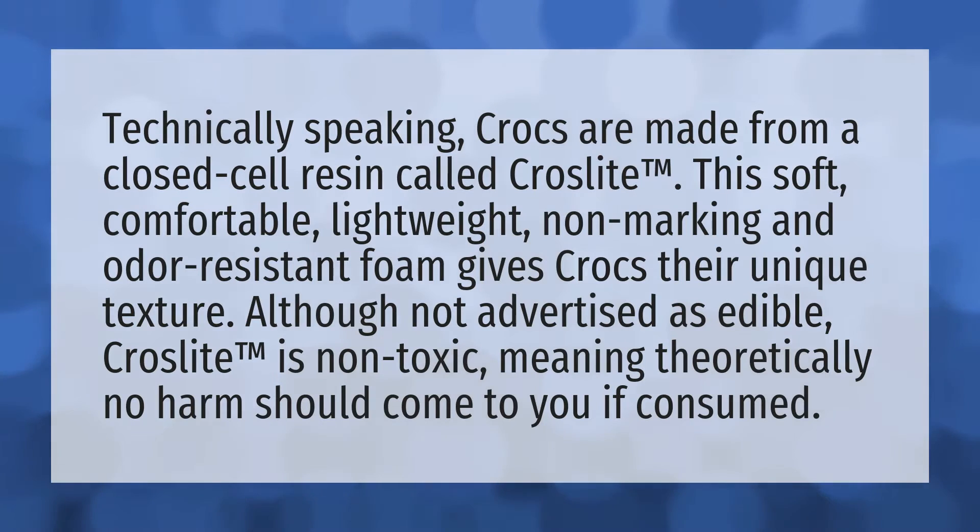Technically speaking, Crocs are made from a closed-cell resin called Croslite. This soft, comfortable, lightweight, non-marking, and odor-resistant foam gives Crocs their unique texture. Although not advertised as edible, Croslite is non-toxic.